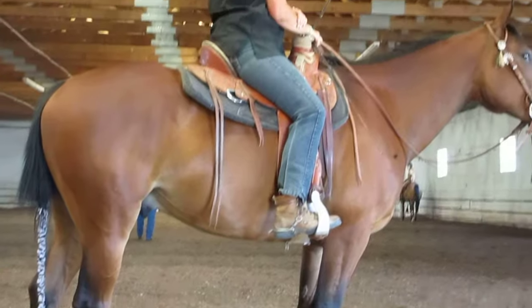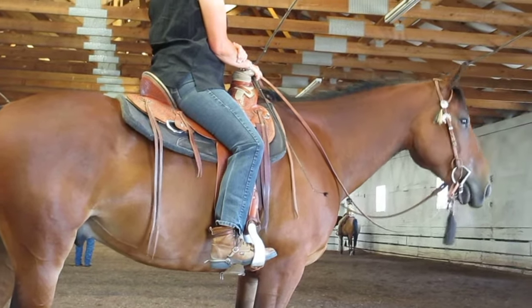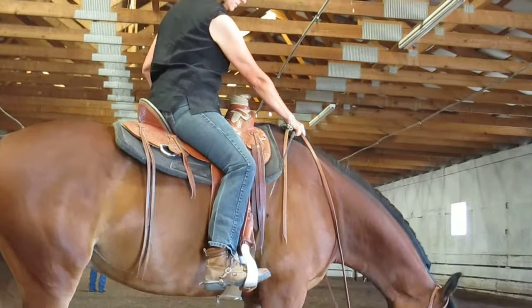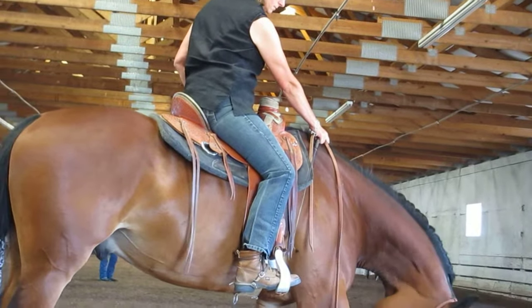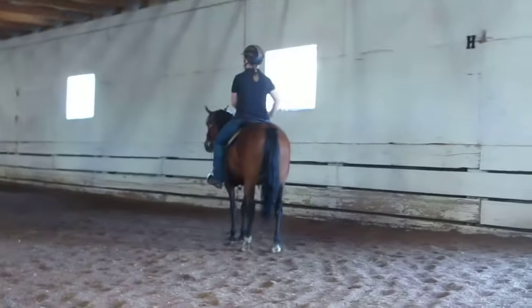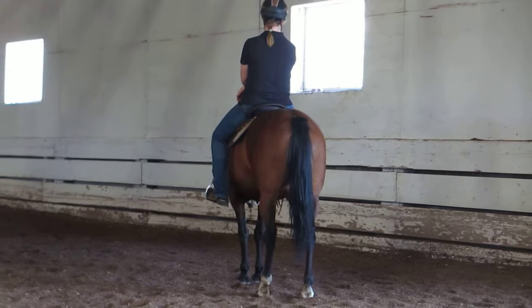This is the best exercise for tuning your horse into you. It gets the horse thinking that it's not in control anymore — it's time for somebody else to explain what the rules are and how things work, and for the horse to be a follower. It's the number one exercise to get them into that.